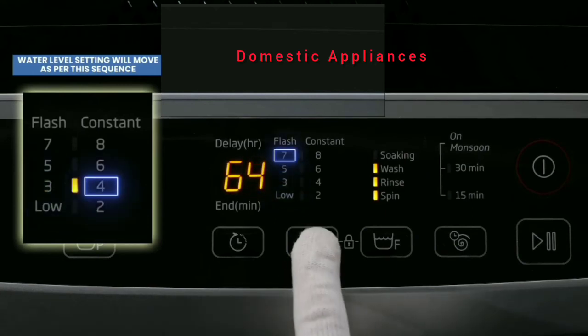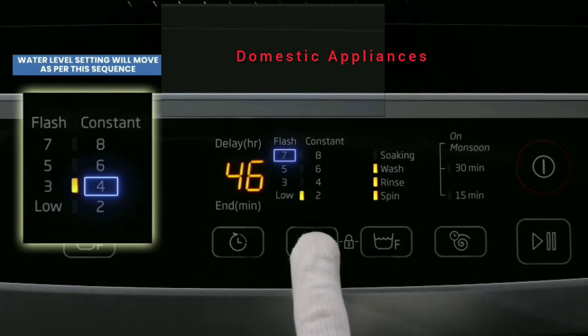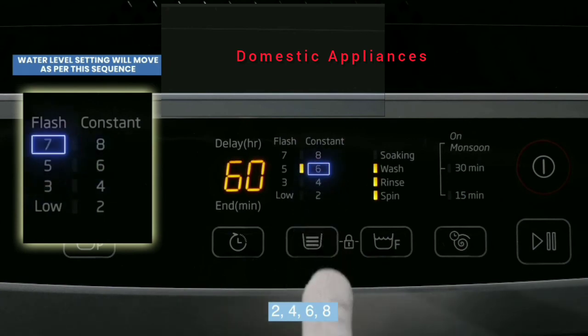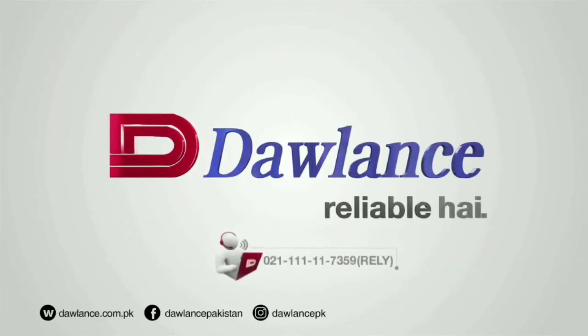and 7. Continuous glow LED indicates water level at 2, 4, 6, and 8.